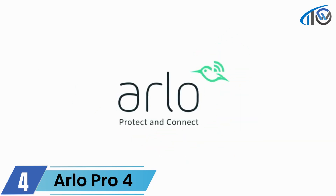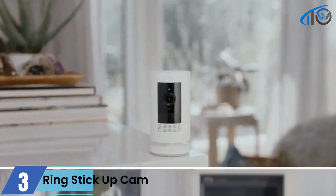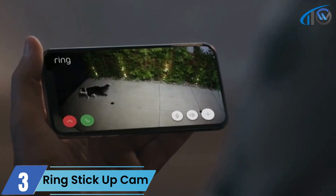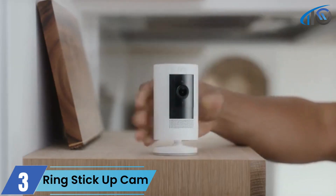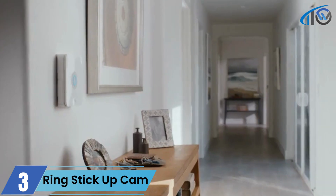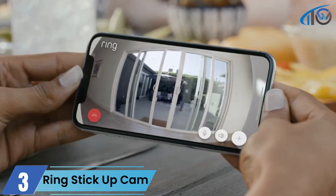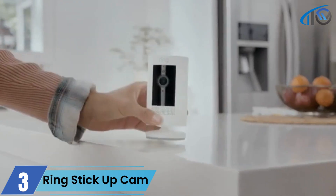This is the Ring Stick Up Cam — a home monitoring camera that goes indoors, outdoors, even between doors, so you can see every corner of your home. Stay connected with motion alerts, two-way talk, and flexible power options: plug it in, use a battery, or solar charging. If your Ring Alarm goes off, the Stick Up Cam can start recording automatically. Start protecting your home with the easy-to-install Ring Stick Up Cam.